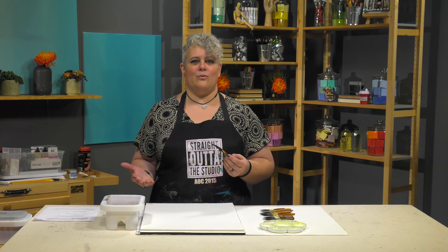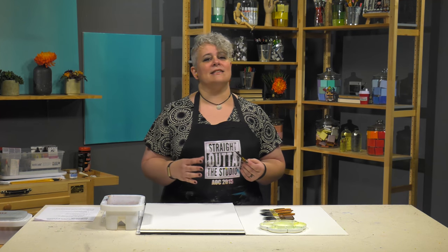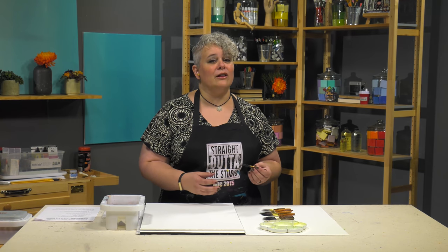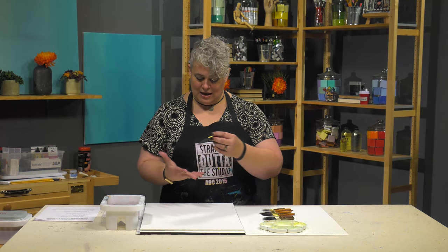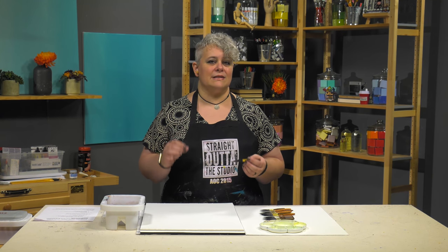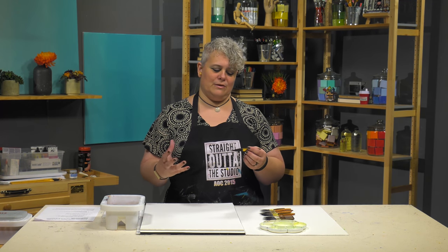For those of you that are animal-friendly and want to use animal-free products, we also have a really fantastic synthetic. It's made with the most technologically advanced synthetic filament — it's going to have that same kind of length, the same pull, and the same performance as the blue squirrel, just holding slightly less media because the hair is not as bushy, being a true synthetic.